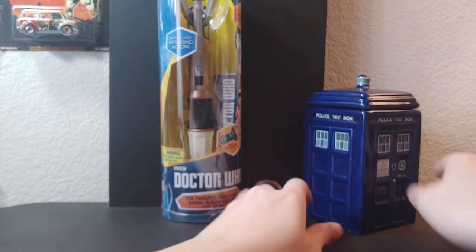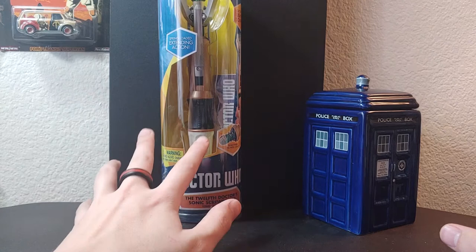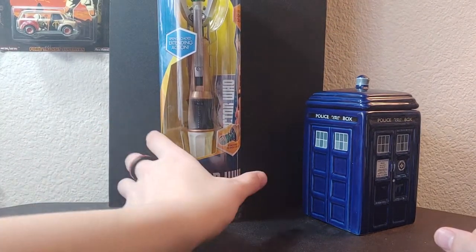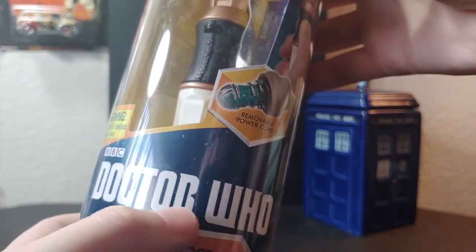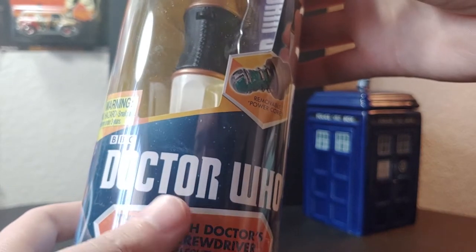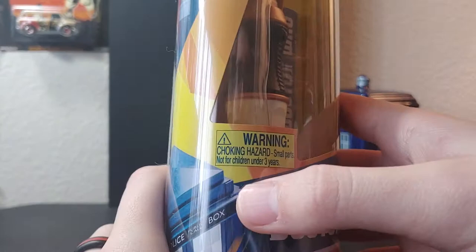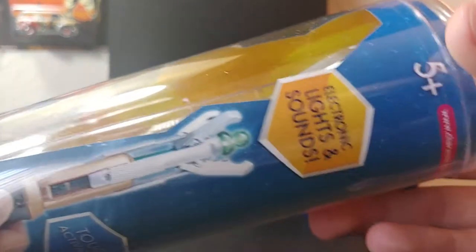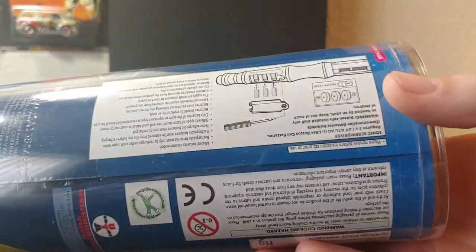The reason I got this set was specifically for this: my first-ever sonic screwdriver was in fact this touch control sonic screwdriver. I've already opened it to make sure it's the right one — yes, there are such things as fake sonic screwdrivers. On the box we have the 12th Doctor touch control sonic screwdriver, the standard Doctor Who logo. Warning: not for children under three, choking hazard due to the removable power core. Touch activation, electronic lights and sounds, five and up, spring-loaded extending action. On the back it has all the legal stuff and instructions.